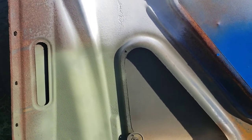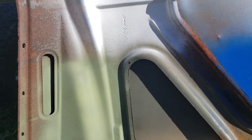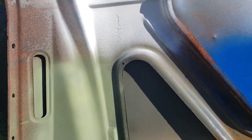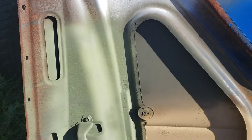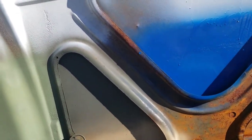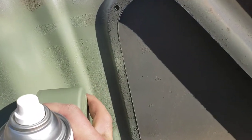I did use a scrub brush and a red scouring pad on it, just to see if I could get anything major off of it. But that's it. We'll see how it dries and how well it looks towards the cap. The cap and the paint are exact.